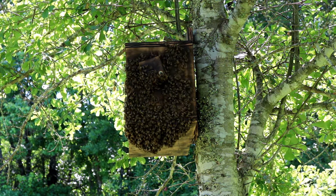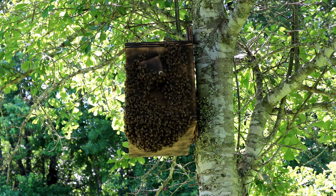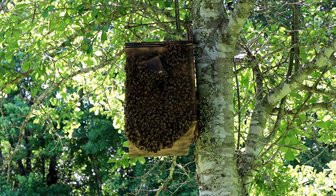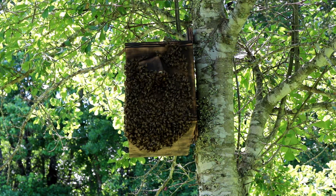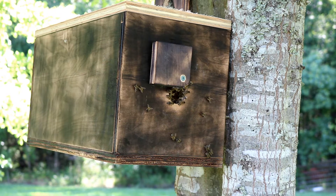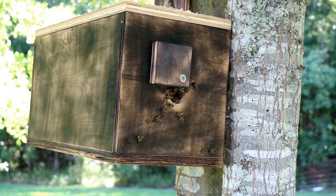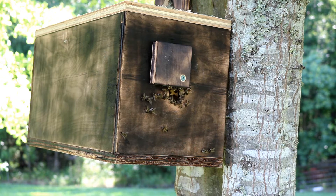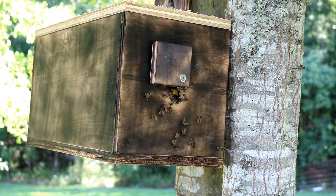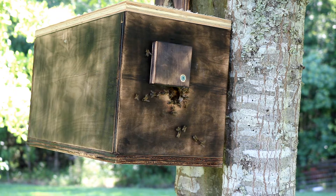I've built three boxes so far. Yesterday I had bees in the second box, so I'm hoping to fill all three. Here's the first box I put up — another five-frame box built from old plywood. It looks like they've moved in; you can see them standing guard around the front. It's been two days they've been in this box, so hopefully that's going to do good.